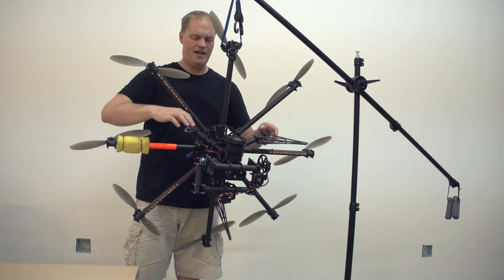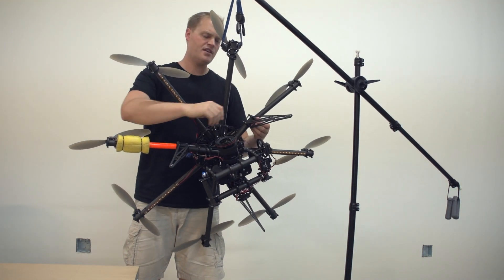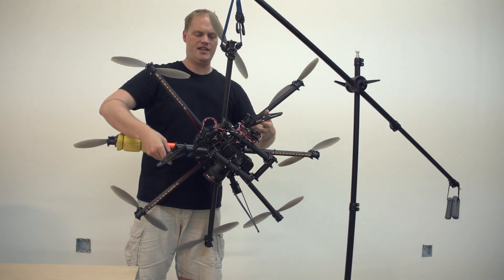By adjusting things on the gimbal — sliding the whole two-axis gimbal fore and aft — you should be able to get it pretty close to perfect, where you can rotate it around at any point and leave it there and it will stay.